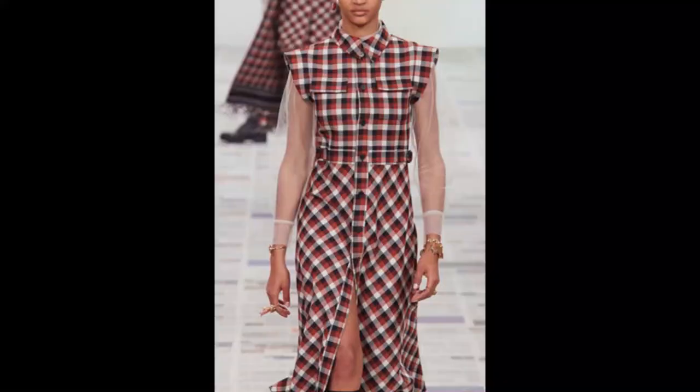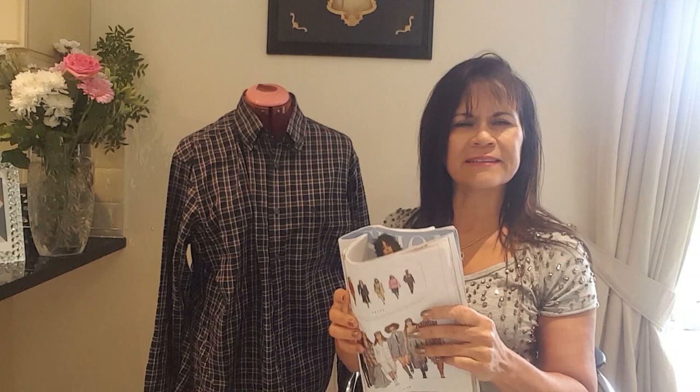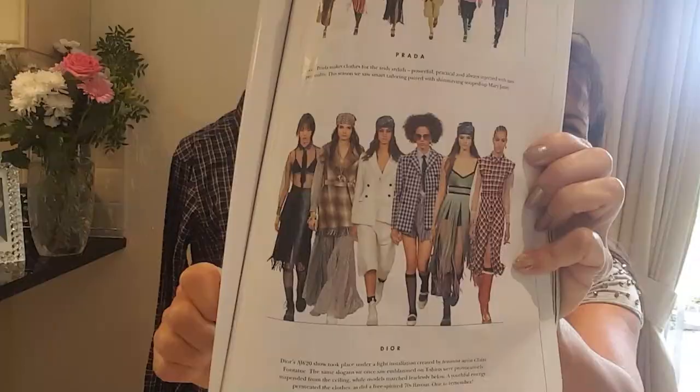The magazine shows a check top with pattern going in different directions. The colours aren't exactly the same but it's within the check idea. There's also a blue jacket in the Dior range - a mix of checks, fringes, and other details. I'm quite excited about this project and I hope I can do justice to the Dior design while putting my own imprint on it.